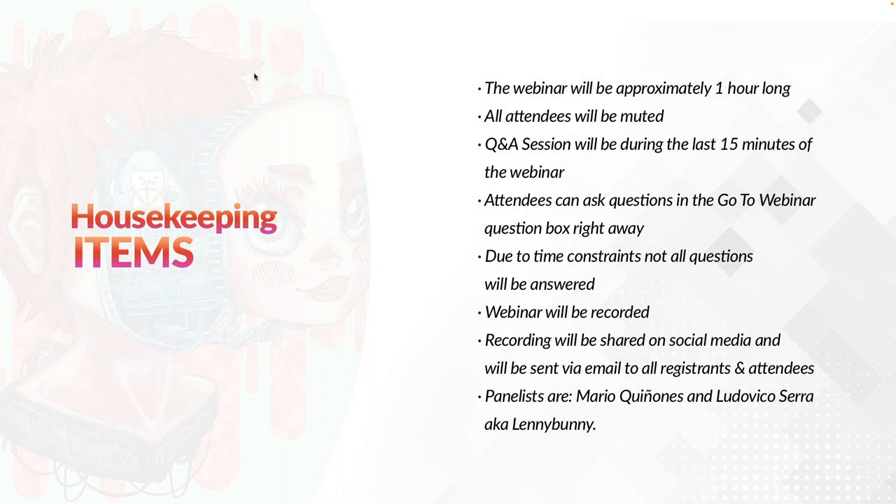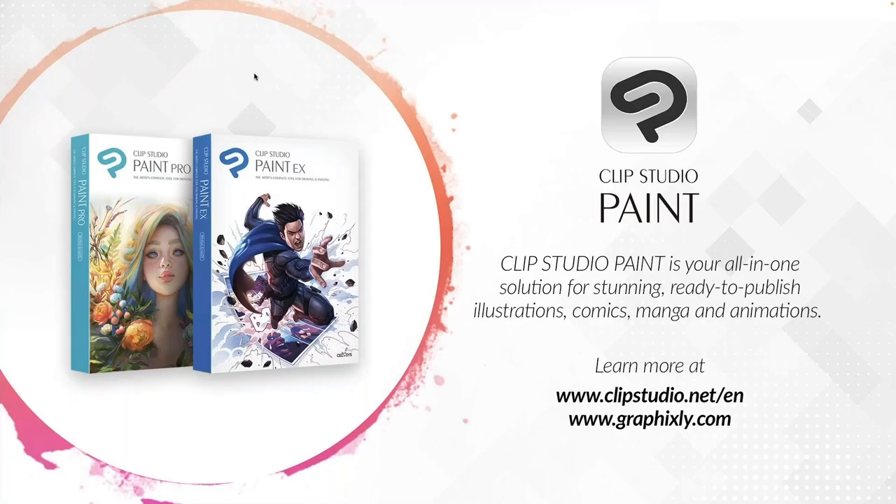The panelists for this webinar are Mario Quiñones, myself, and Ludo Vico, also known as Lenny Bunny. For those connecting with us for the very first time, Clip Studio Paint is your all-in-one solution for stunning, ready-to-publish illustrations, comics, manga, and animations. Learn more at clipstudio.net/n and graphicsly.com.